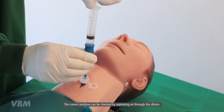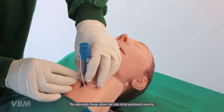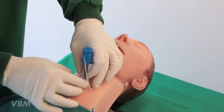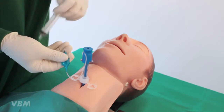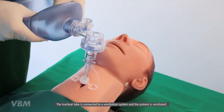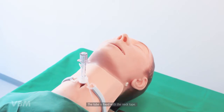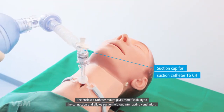The correct position can be checked by aspirating air through the dilator. The adjustable flange allows the tube to be positioned correctly. The cuff of the tracheal tube is inflated. The dilator is removed from the tube. The tracheal tube is connected to a ventilation system and the patient is ventilated. The tube is fixed with the neck tape. The enclosed catheter mount gives more flexibility to the connection and allows suction.